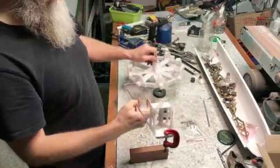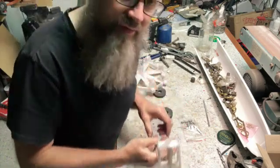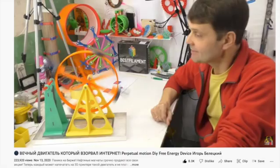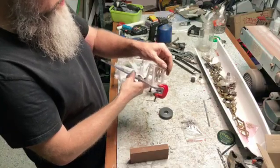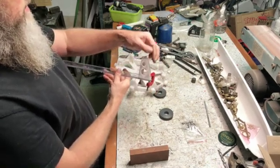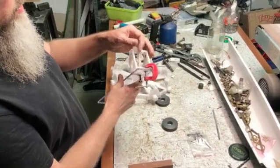I'll put the link in the description to that other video of the Russian guy and you'll see his model. The principle works. So this is my little magnet flipper and it's all 3D printed.